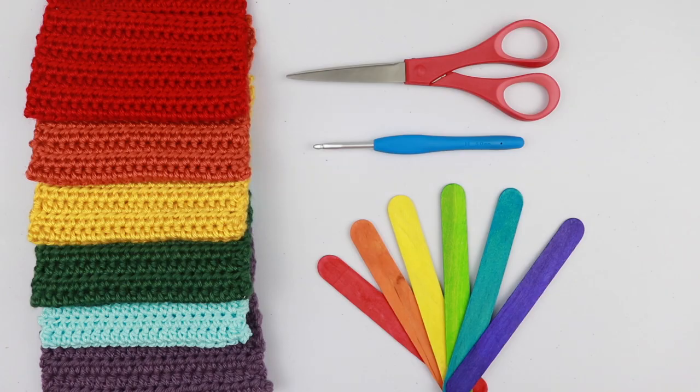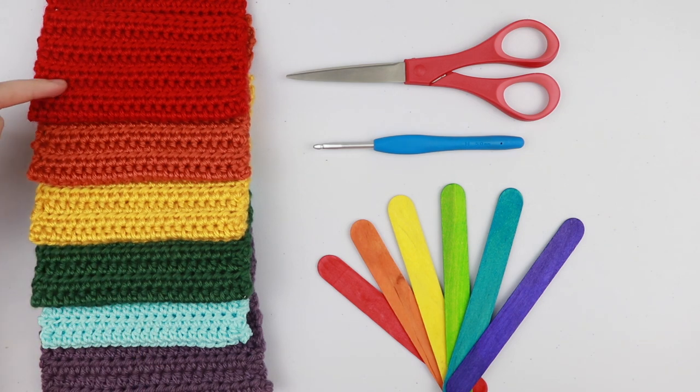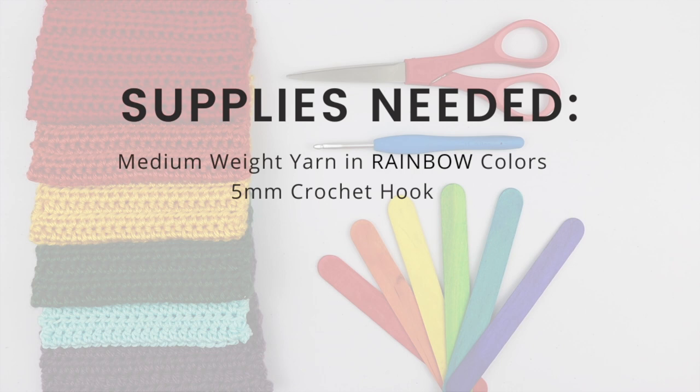For this tutorial you will need six different colors: purple, blue, green, yellow, orange, and red — the colors of the rainbow. You will also need a five millimeter crochet hook, a pair of scissors, and some colorful popsicle sticks for the babies to play with.